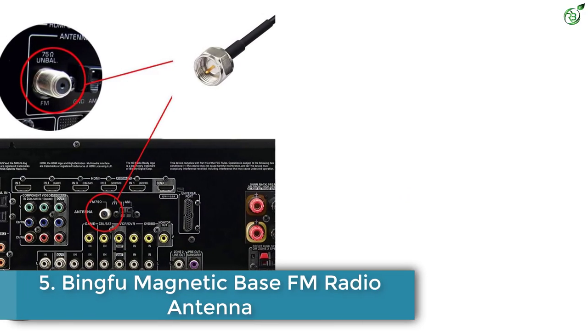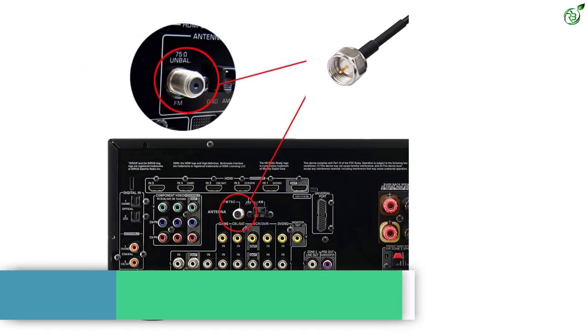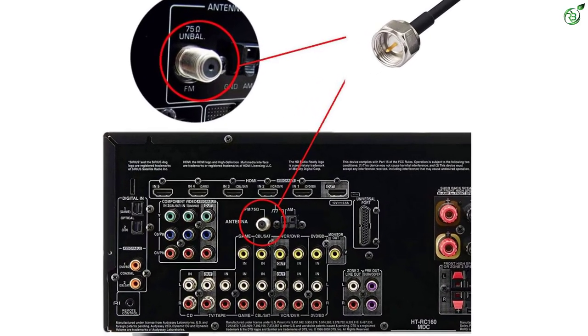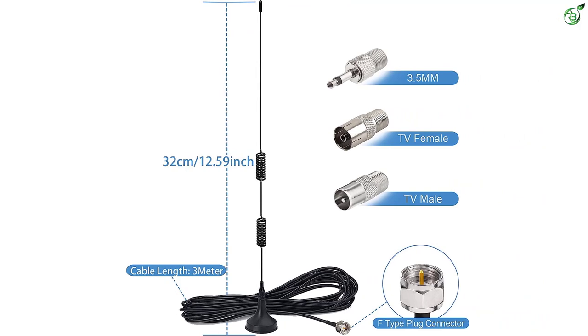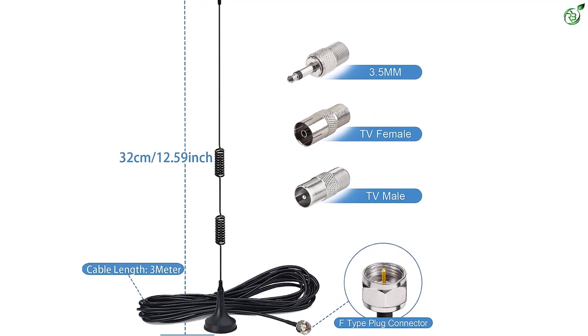Number 5: Bingfu Magnetic Base FM Radio Antenna. Bingfu offers FM antennas that are more ideal for long-term usage but still come at an affordable price tag, making them perfect for those who are on a tight budget. The Bingfu FM antenna is one of the easiest to install FM antennas, especially if you want one for heavy duty usage while coming in at an entry-level price tag.